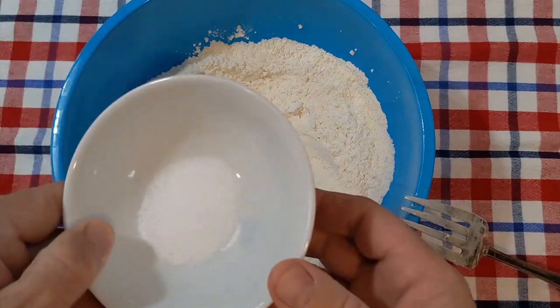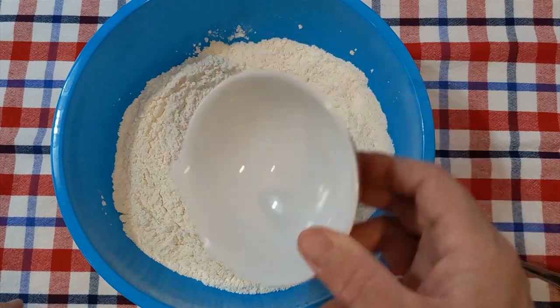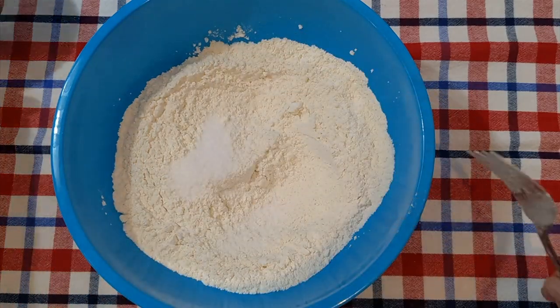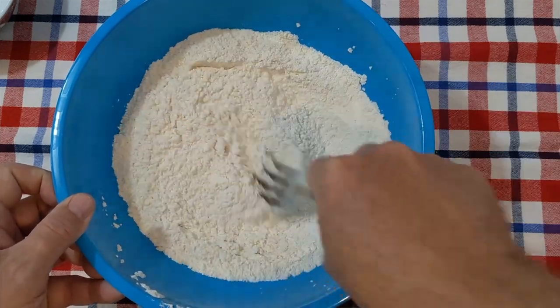And to that we're going to add one and a half teaspoons of salt. I'm using kosher salt. Get that mixed in.